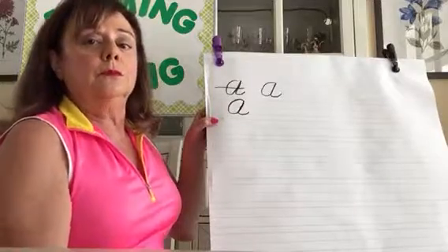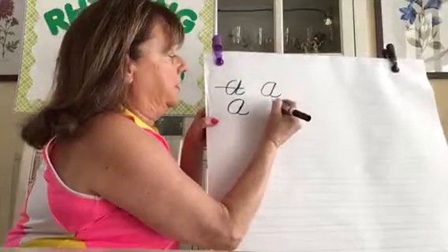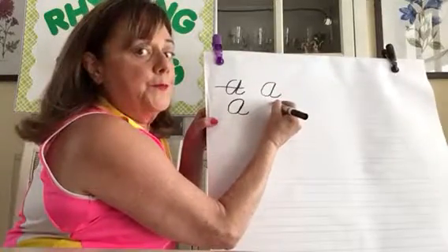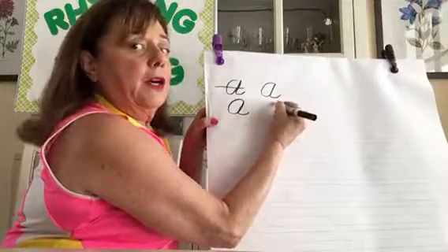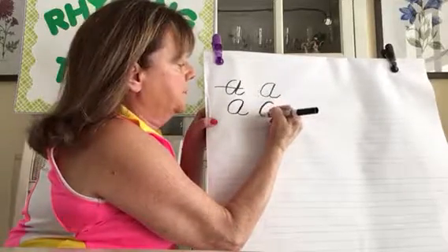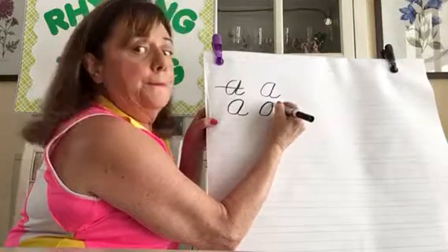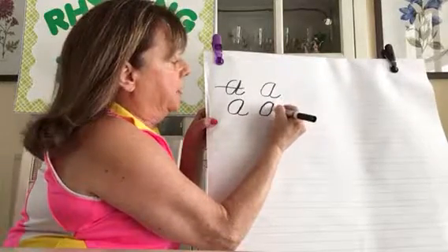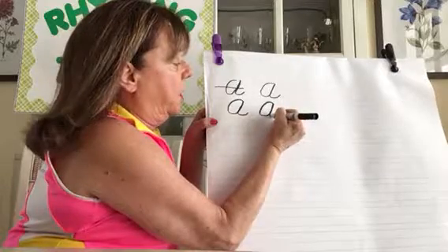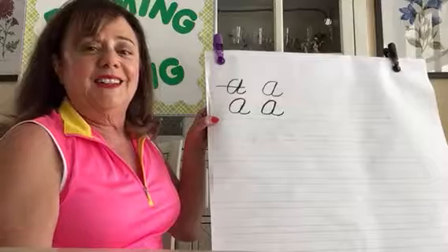Okay, you ready? Do it with me. Pick up your pen, put your pen on the top line. Make a curved line down, slanted line up, down on the same slanted line, and a little tail. Did you try it? Keep trying it — keep practicing. It takes some practice.